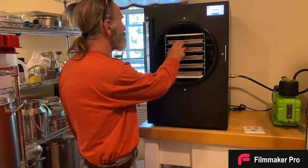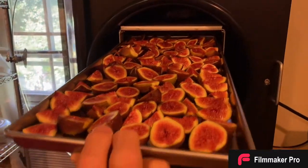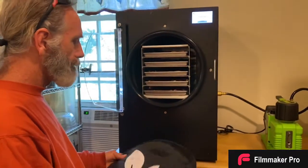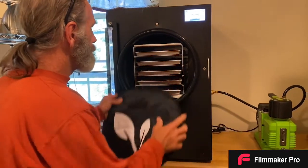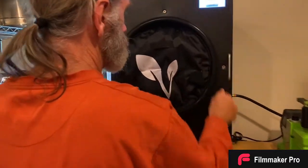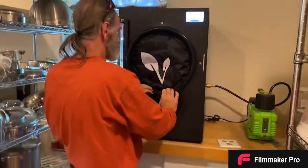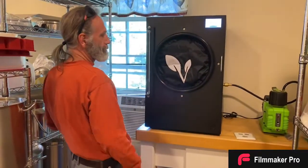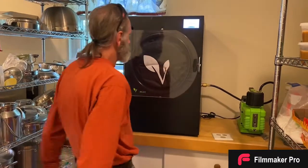All right guys, I've loaded the figs up and gave the boss a little break on loading the freeze dryer. We've got five full trays in our large Harvest Right of the fresh figs, so we're gonna let it rip! Then I'm gonna start watering plants, jarring pickles, and getting ready for the farmer's market this weekend.